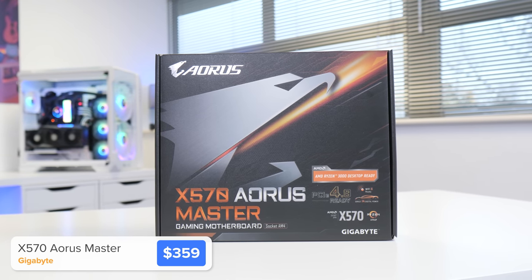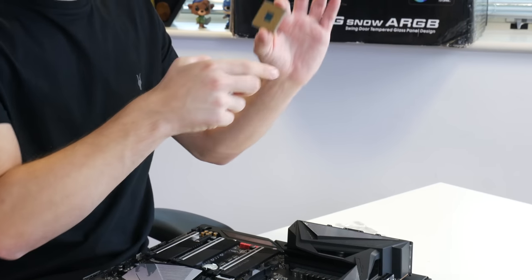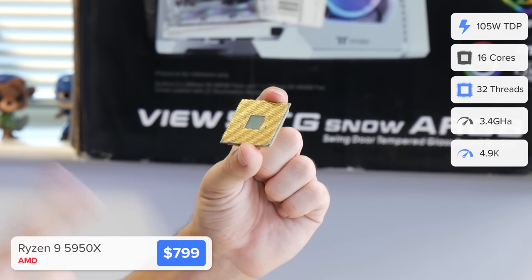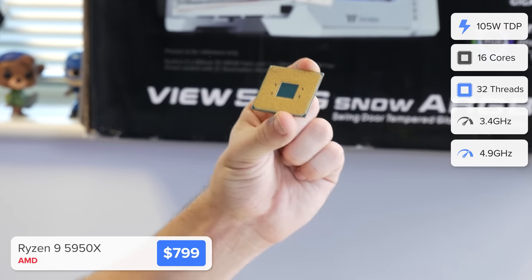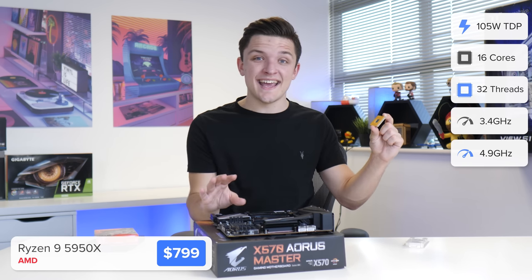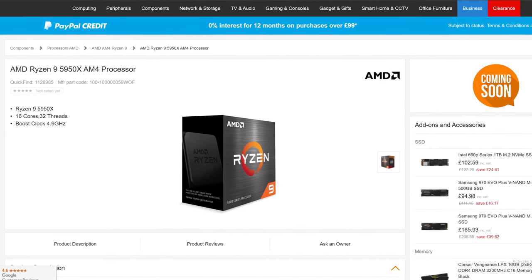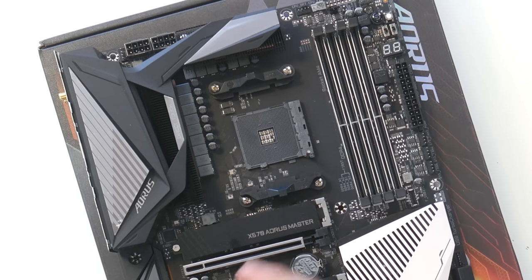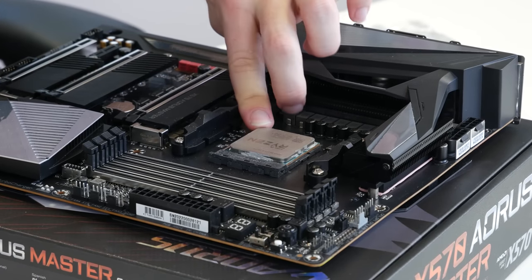It is a worthy match for our CPU choice today — the Ryzen 9 5950X, with an insane 16 cores and 32 threads, and a stock boost clock speed knocking on the door of 5 GHz. This CPU is crazy. A massive shout out to Ebuyer, who lent it to me for a couple of weeks — I'll leave all their links in the description below. Installing the CPU is pretty easy.